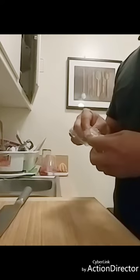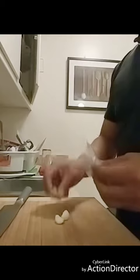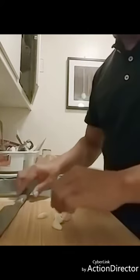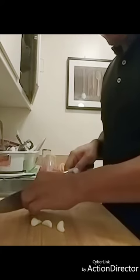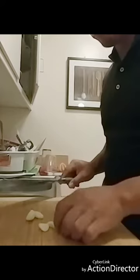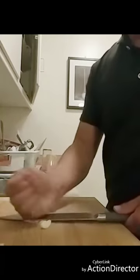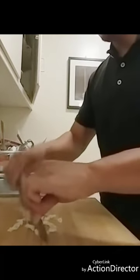I usually like to cut everything all at once so that it's all ready to go. I've got these pre-packaged cloves of garlic — I actually forgot to get garlic from the store today because I thought I had enough. I usually put more garlic than this but this is going to have to do. I'm just cutting off the brown ends, and then once they're cut off you can just use your knife to crush them and then chop them finely.